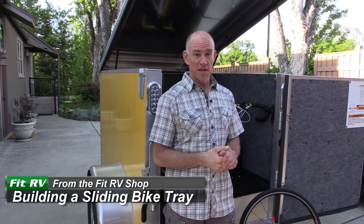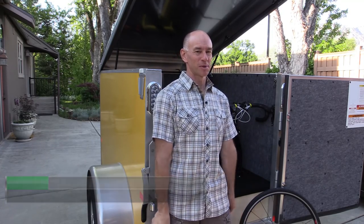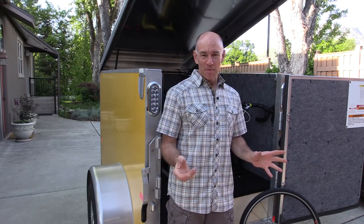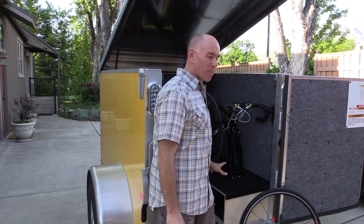Hey everyone, it's James from Fit RV and I'm here now with part two of what I'm calling the 'Pimp My Trailer' videos. First, when we installed a bike work stand — next we're going to be dealing with the bike storage.